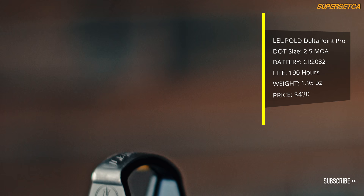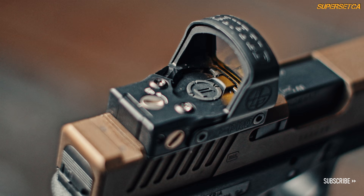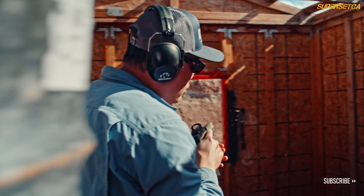Surrounded by a steel shroud for durability and waterproofing, its large window enables rapid sight acquisition for fast shooting. Powered by a 2032 battery, its short 190-hour life can be extended using its motion sensing technology. Its 2 MOA reticle is great for precision shooting, while its brightness can be set for auto or manual mode. At a street price of $400 for this premium multi-purpose sight, let's see how this package works out.